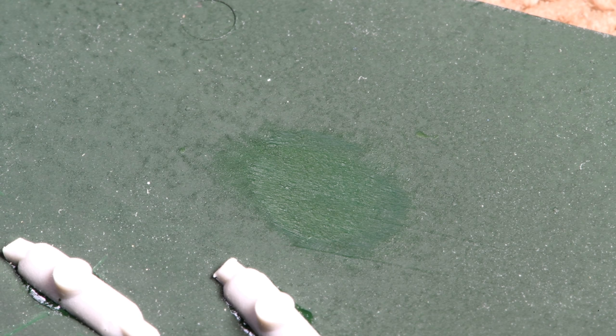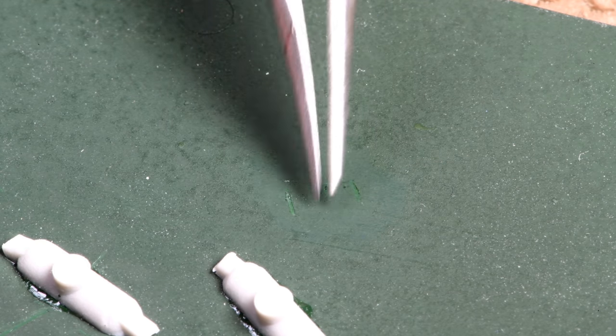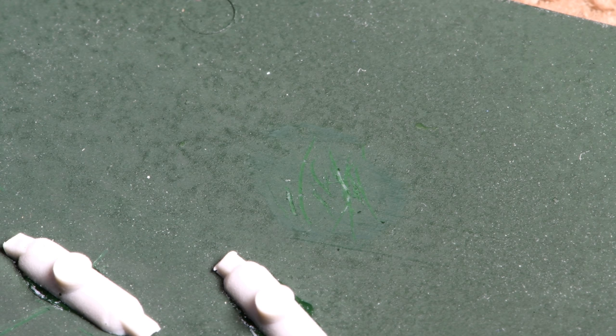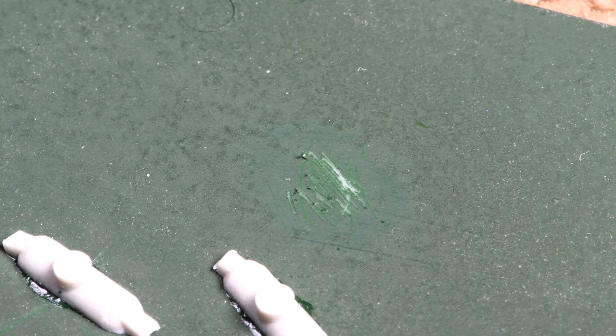Let's let that dry now and see how it affects it. I'll get the hair dryer and force dry it. Did it soften the paint? Well, this just might work. Let's get a decal that I'm not planning on using and actually try it.